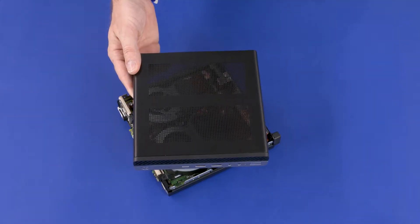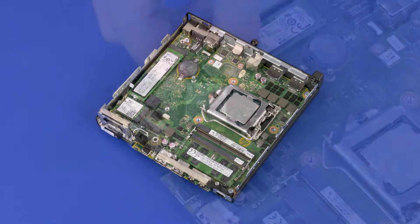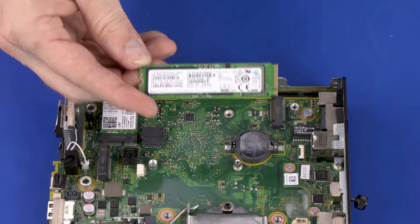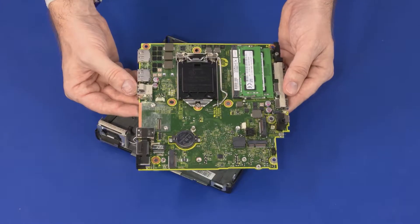Before you begin, remove the access panel, fan, heat sink, wireless LAN module, M.2 solid-state drive, option board, CPU, and motherboard.